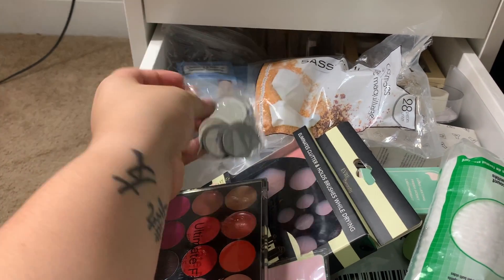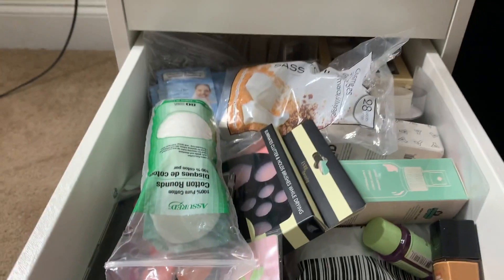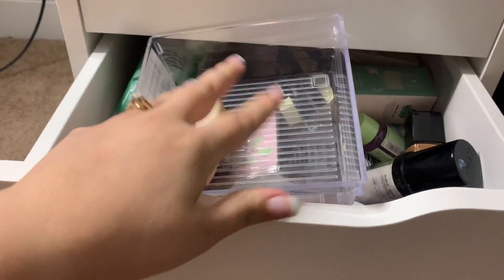I have my magnetic thingies for the dip pots and all that — I'm about to use them anyway.